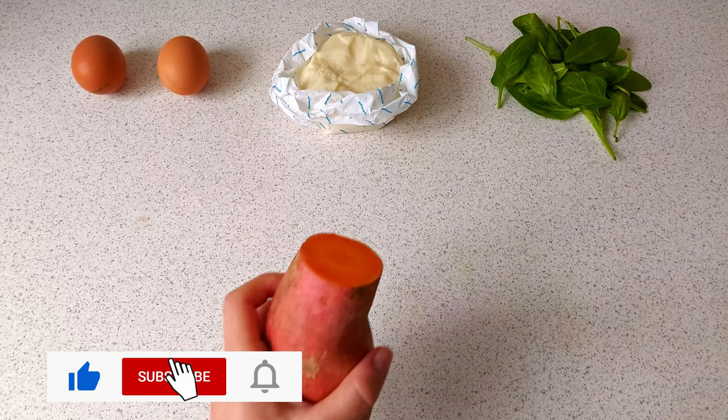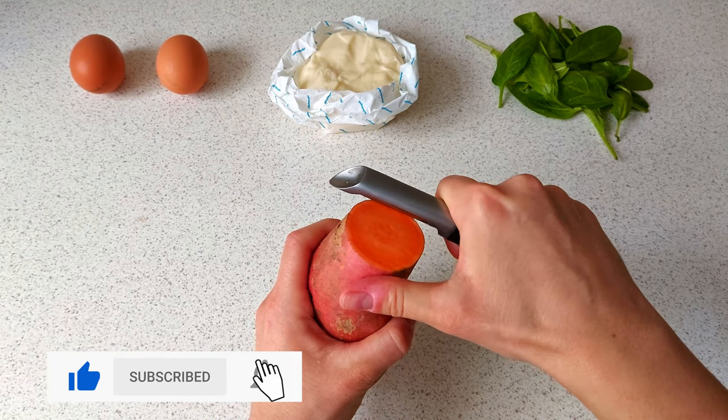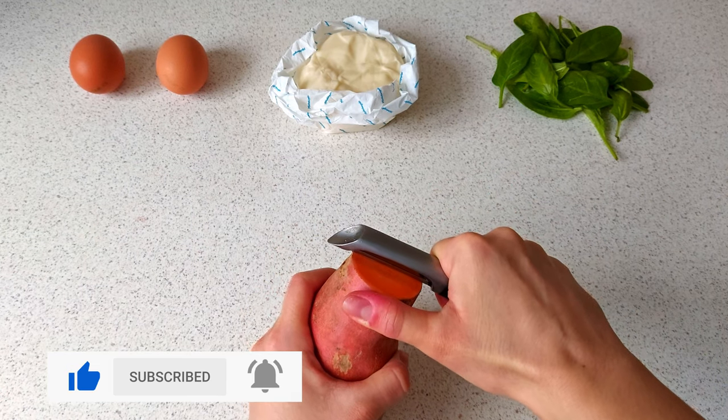For this recipe we need only four ingredients: eggs, cheese, spinach, and a sweet potato.